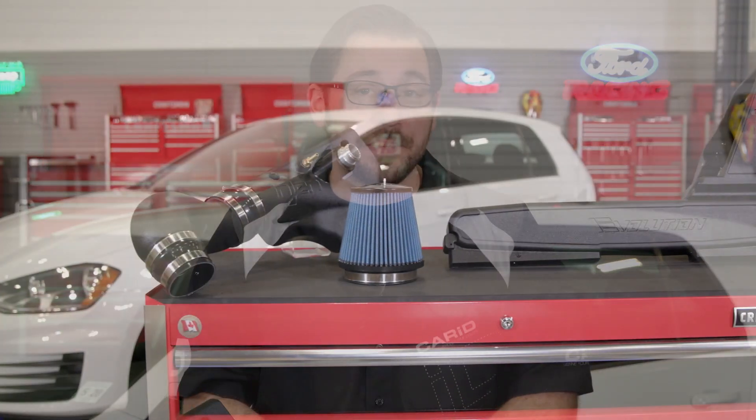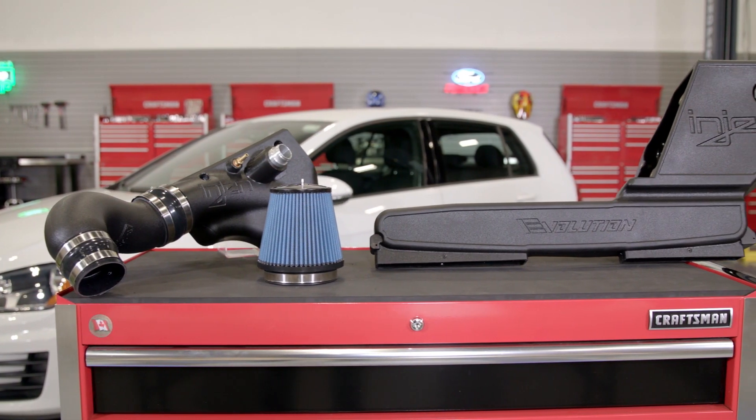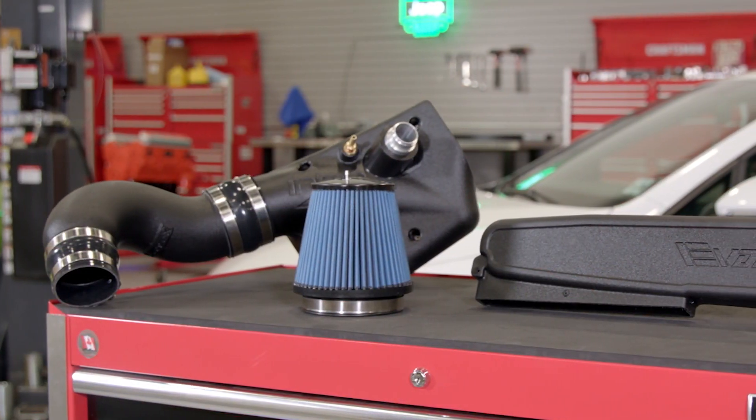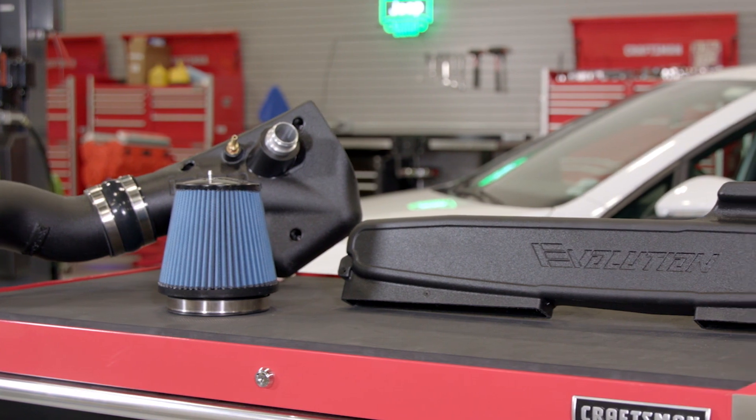I got a chance to drive the GTI behind me after we bolted this kit up, and this has to be one of the loudest closed airbox systems I've ever heard. So if you not only want to gain some more power but also make that turbo spool noise a little more well known, this EVO 3000 intake system might just be the perfect kit for you.